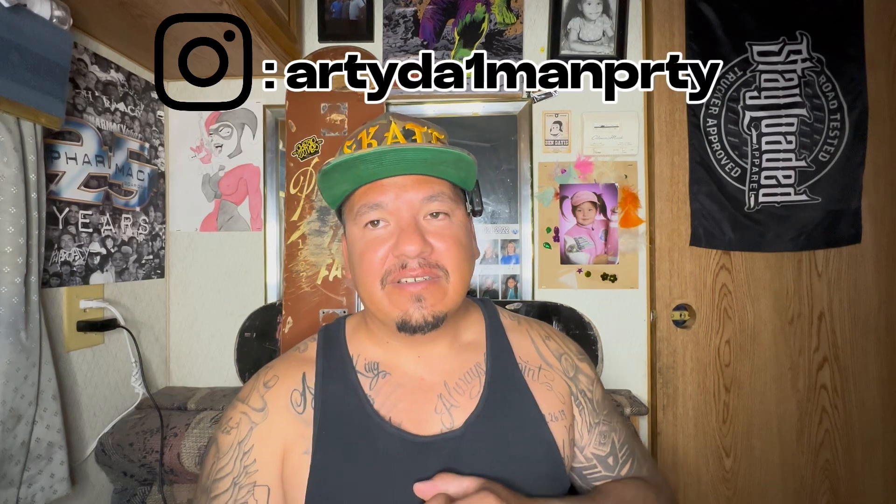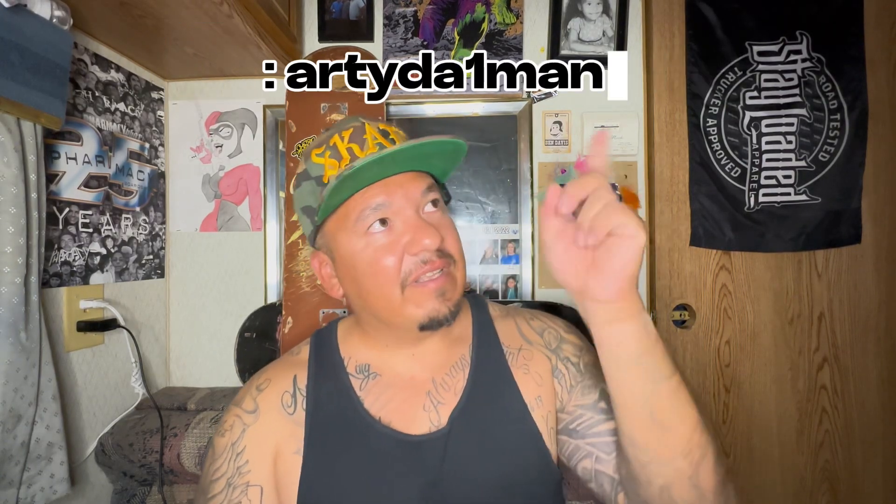Follow me on Instagram — already the one man party. I'll leave the IG link somewhere around here. That's my review on these bad boys and I'll give you a follow-up on them, let you know how they're doing. Alright, deuces — thanks for watching.